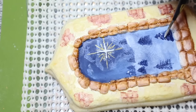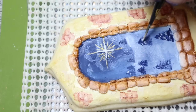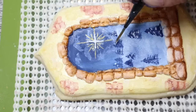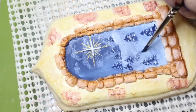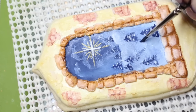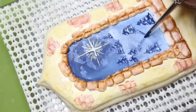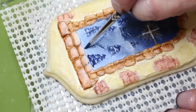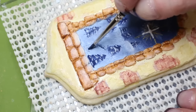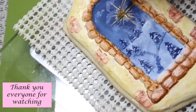Paint in some snow using the exact same method you used to add in the branches of the trees. Paint a pathway from two of the trees coming down towards the bottom of the cookie using the wiggle motions and the midnight blue edible dust. Finish the cookie by painting the star with the gold paint.